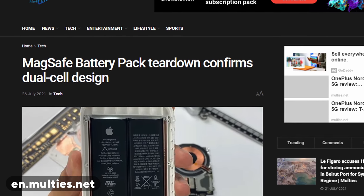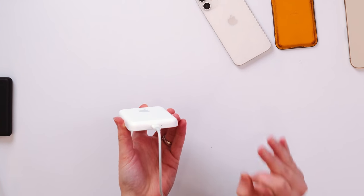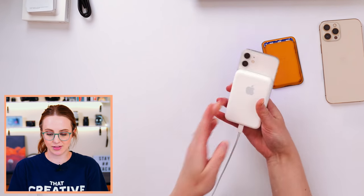This battery pack has a 1460 milliamp hour battery. There are teardown videos out there now showing two battery cells with an overall voltage of 7.62 volts, which means it should actually be able to supply more power than that 1460 number in the specs. The lightning port on the bottom is only used for charging the battery pack — you can't plug a lightning cable into an iPhone and charge it that way. The only way to use the MagSafe battery pack is to stick it on the back of your iPhone and wirelessly charge like that.